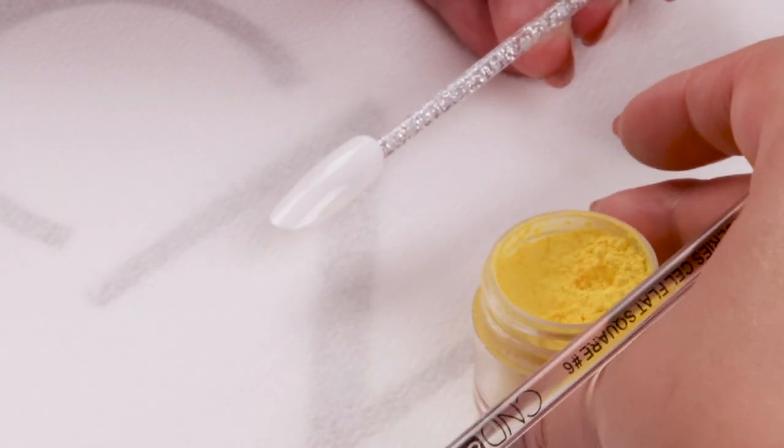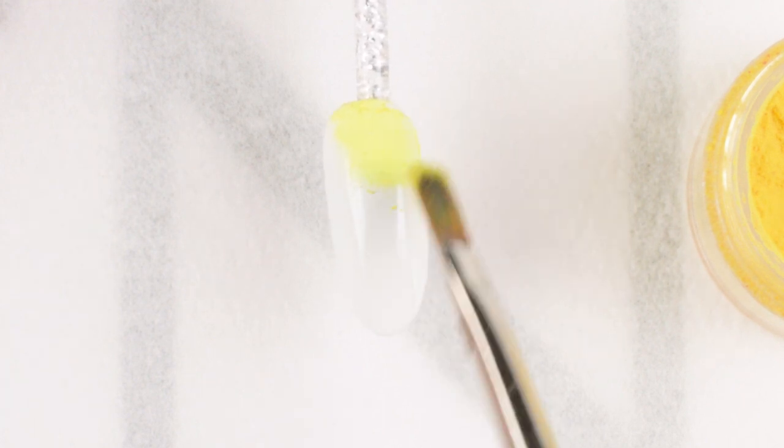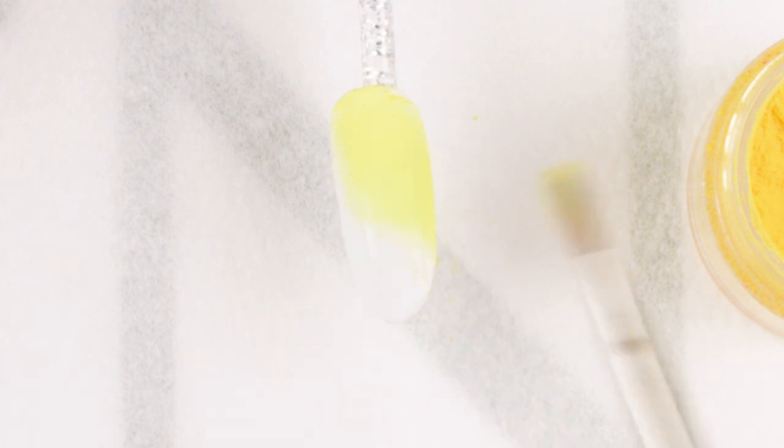Take your dry gel brush, dip your brush into the jar of pigment, and remove any excess in the lid. Burnish yellow pigment over about a third of that cured Cream Puff.